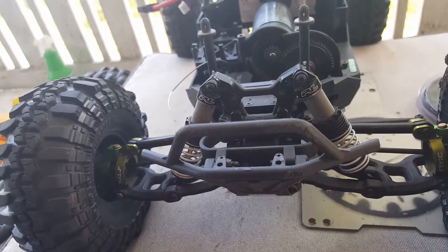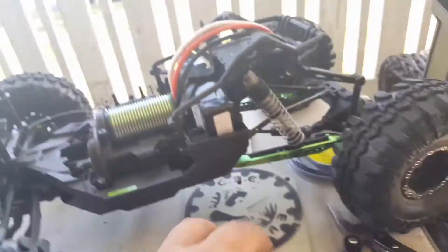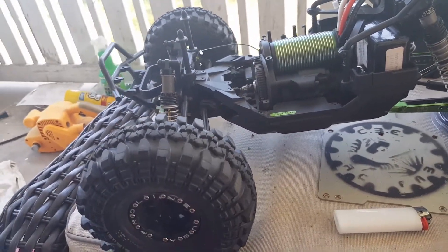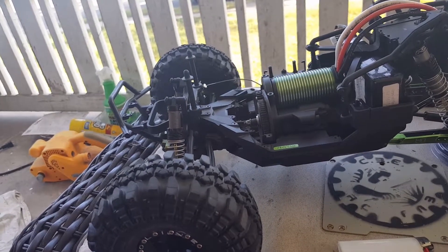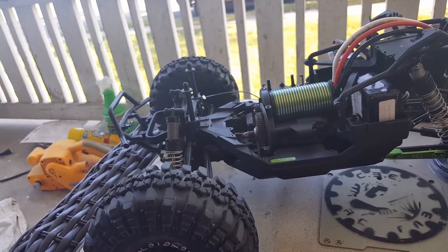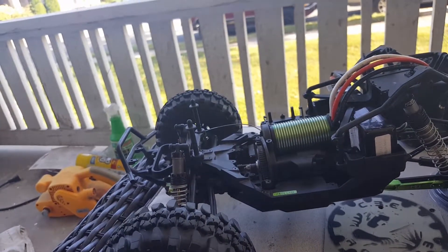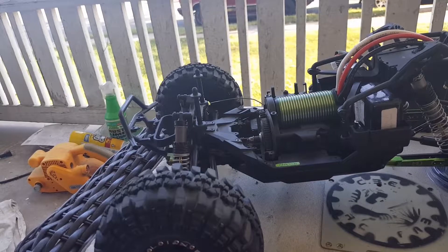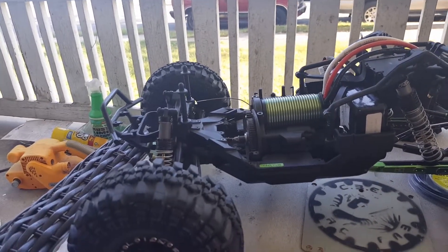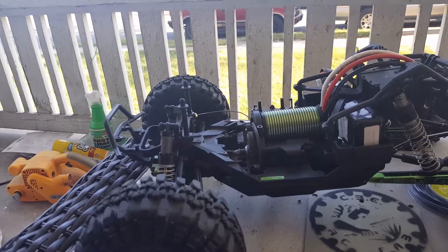The problem I was having is that the 1/10th motor kept overheating. This Yeti with all the upgrades is about 10 pounds, and the STC Sidewinder 3-pole was not enough — it needs a 4-pole. The motor that originally came in it is a Vanguard, which is a re-wrapped Castle motor, but they don't make this mid motor anymore. It's technically a 1/9th motor, but you can't find a 1/9th motor at a reasonable price, so I went with the Mamba Monster 2.